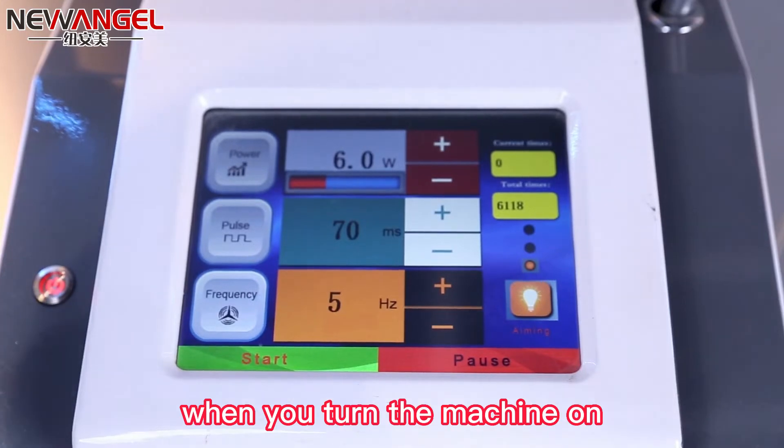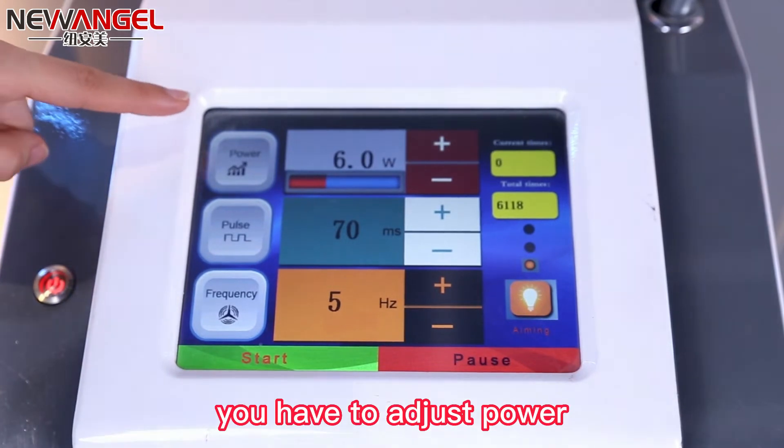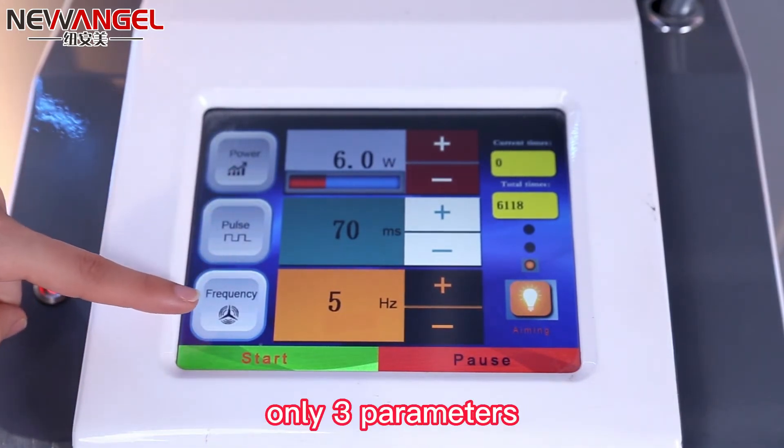When you turn the machine on, you can see the operation is very simple. You have to adjust power, pulse, and frequency — only three parameters.